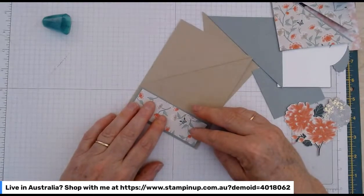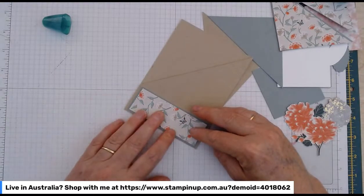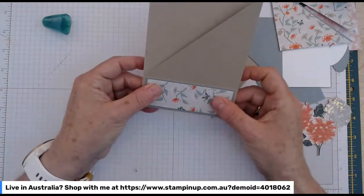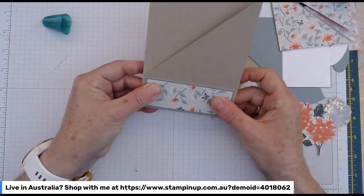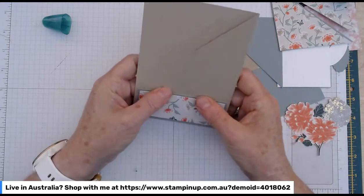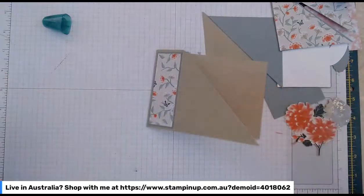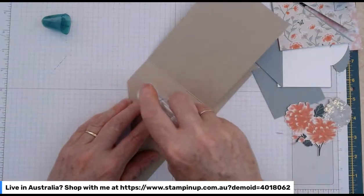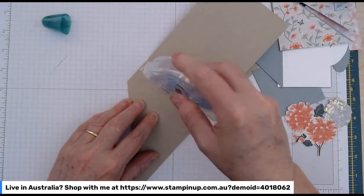So this is just our little spine. Just getting that straight — thankfully the glue lets me have a little bit of wriggle room. I'll grab my snail adhesive and seal that little spine closed as usual.